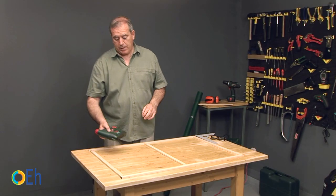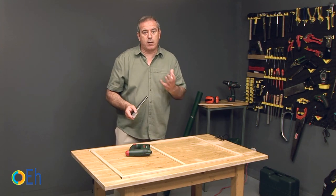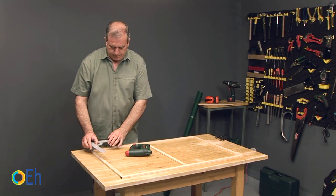We are going to start putting the staples in the frame. If you want to be sure that the encounters always stay at 90 degrees, use a trisquare.